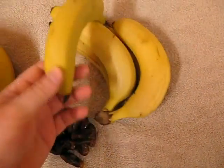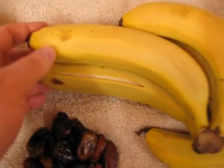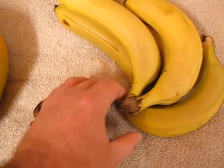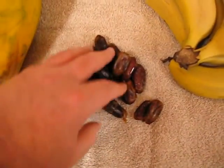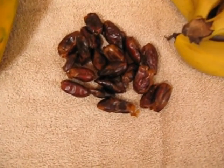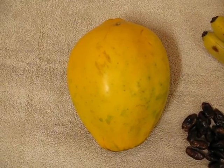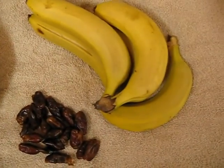I've got five Cavendish bananas, medium size as you can see. They're quite ripe and I've got a small amount of pitted dates — about half a cup to a cup full of pitted dates. I'm not going to use the full papaya; I'm going to use about half of that, put in four or five bananas, and the dates.